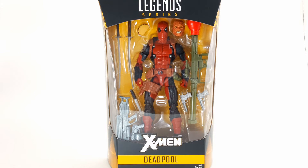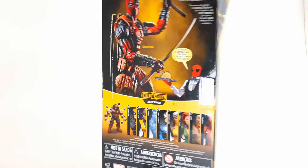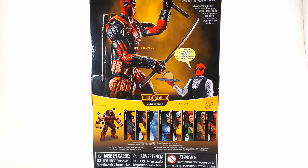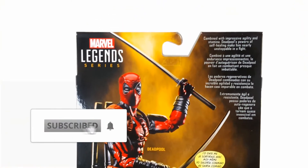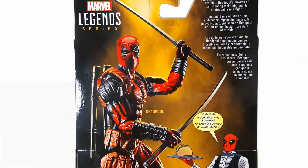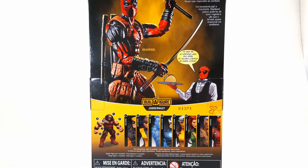We have the Merc with the Mouth himself with an interchangeable head. On the side of the box, we get a nice comic rendition of Deadpool himself. On the back of the box, there's a little comic relief of Deadpool, and you can see he was part of the Build-A-Figure wave as the chase figure. There's a little bio there — you can pause and read that — and a little comic strip as well.